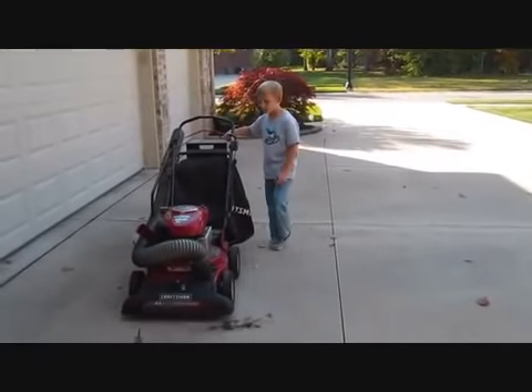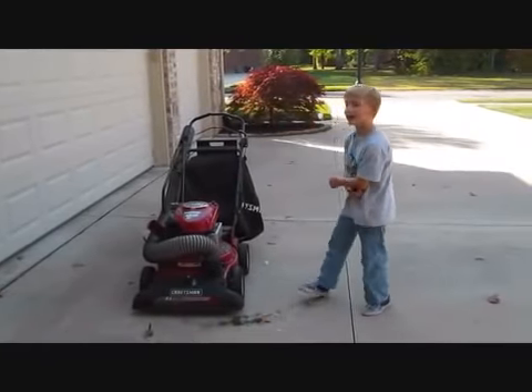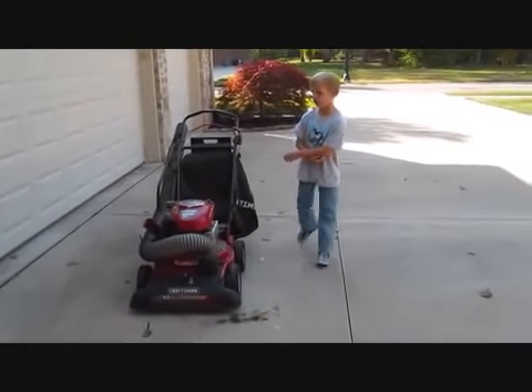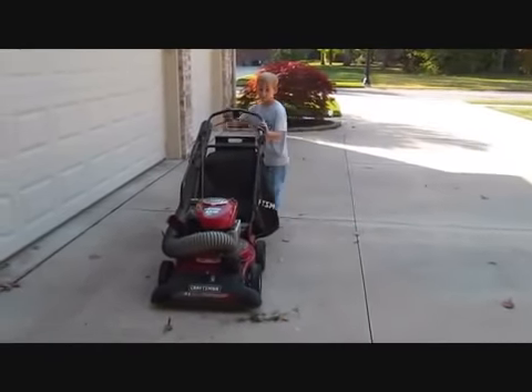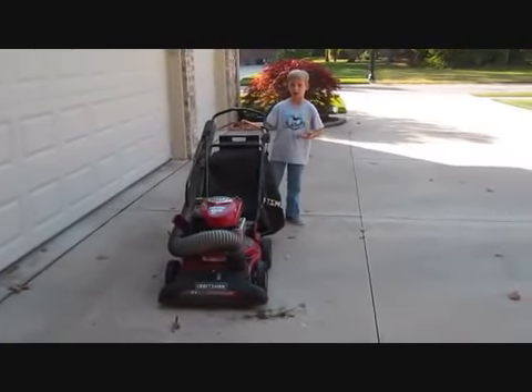Hey everybody, this is my Dad's 2005 Craftsman Power Propelled 6.5 horsepower yard vac. It's been a great machine. We're going to do a little demonstration of it. First we'll talk about some of the things you can do.